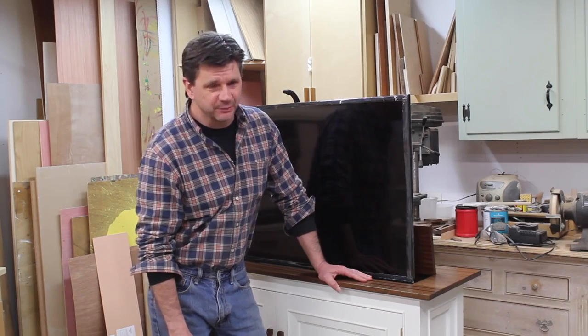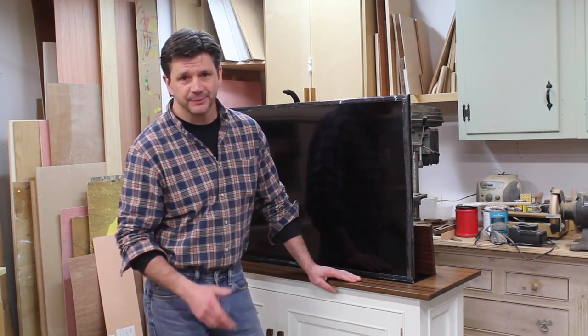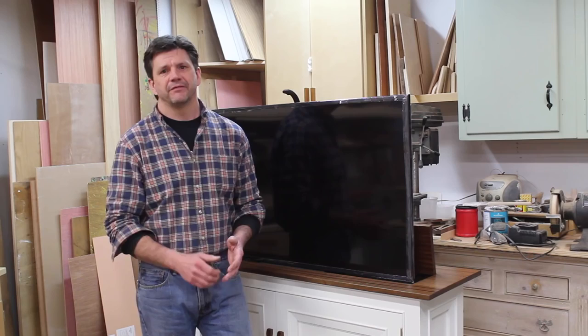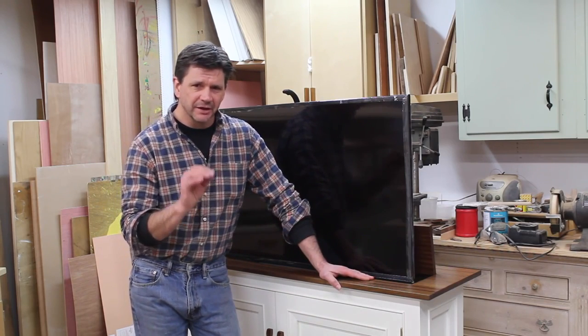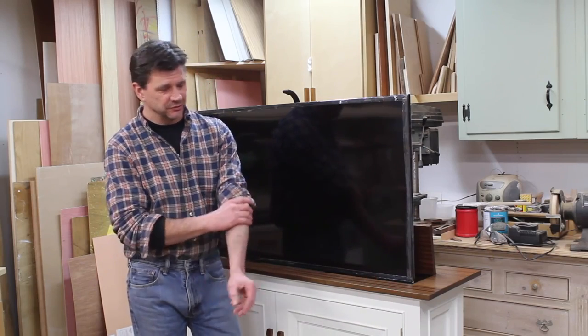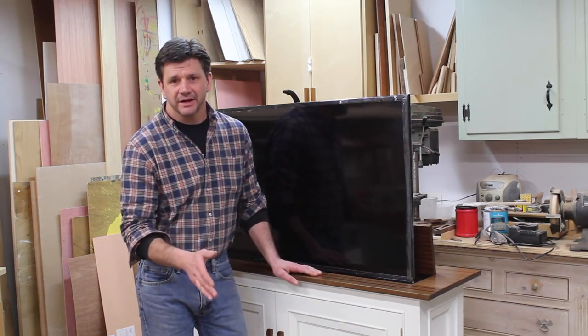I'm really happy with the way this project turned out. I want to thank TVLiftCabinet.com for sponsoring the project, along with the Saas Hinge Company. I really like these hinges — they've got a very high-quality look and feel to them, and once you take a little time dialing in your router and using the jig, they're very easy to use. If you'd like me to do a Q&A on this project, leave it in the comments.